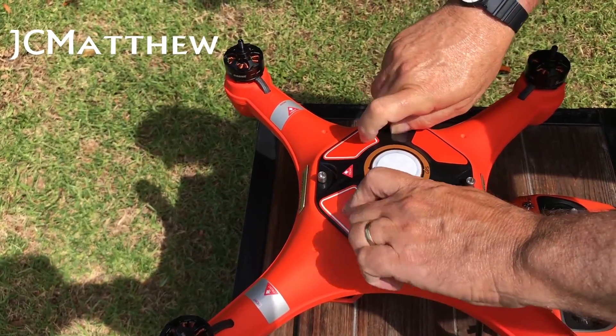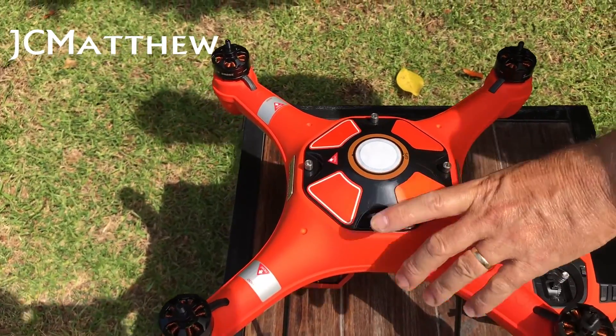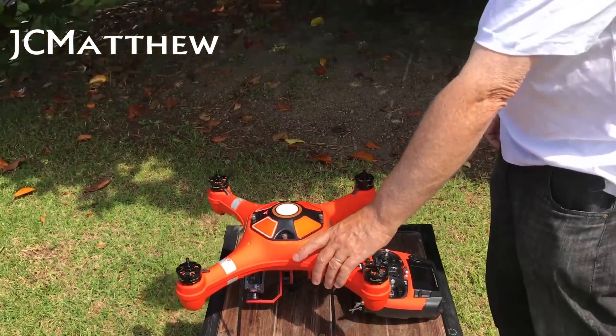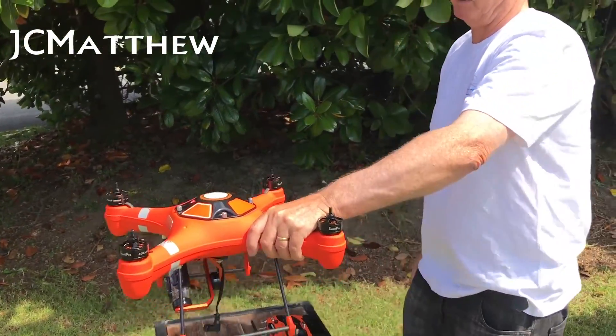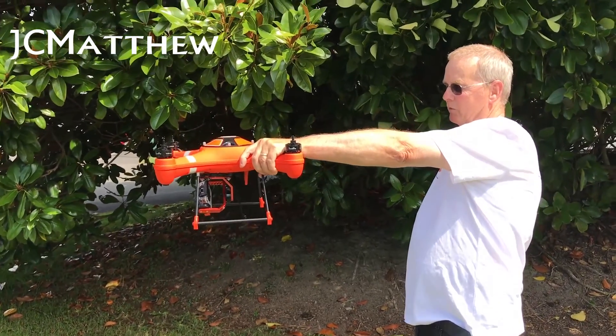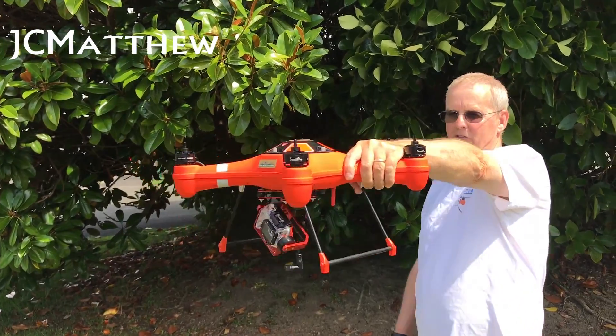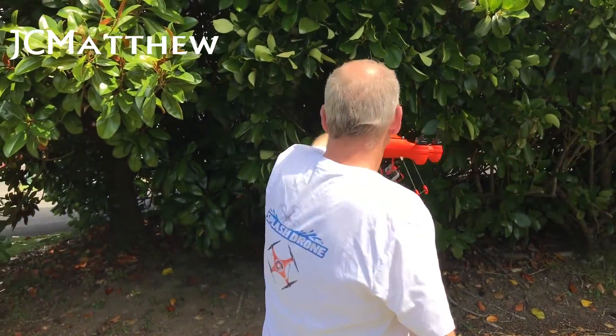I normally only pop a couple of the screws in lightly while doing this calibration. Now we're going to do the six-axis rotation. This needs to be done making sure the drone is kept level. I do it holding my arm out straight in front of me and rotate my body in an anti-clockwise rotation.